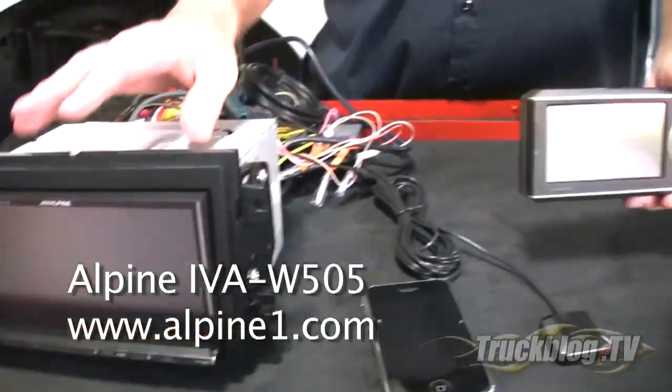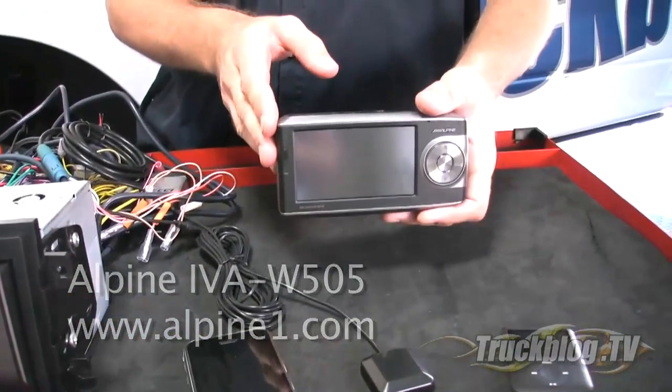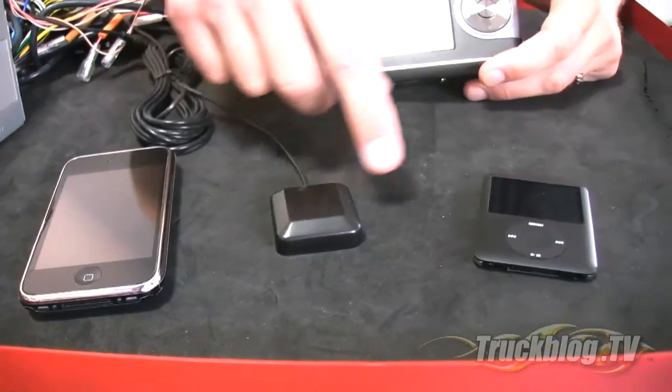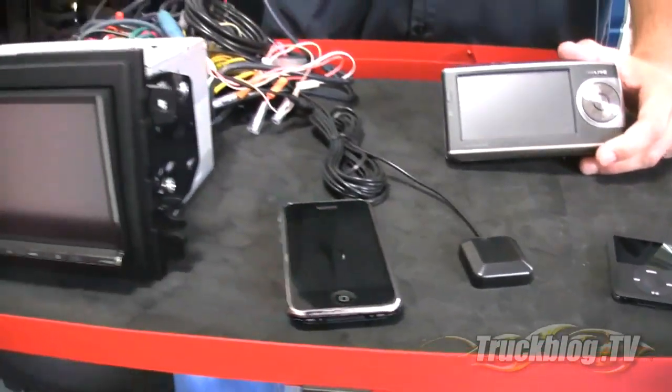It allows their Blackbird GPS unit to be docked inside, as well as connecting to your cell phone via Bluetooth. It also allows you to use satellite radio, play your MP3 player, DVD movies, and everything else. Today on Truck Blog TV we're going to show you how to install one of these and how it works with all these great technologies.